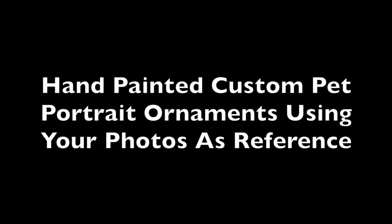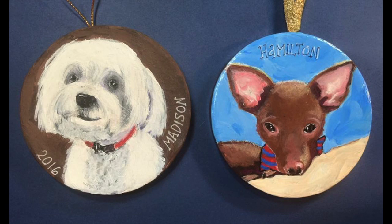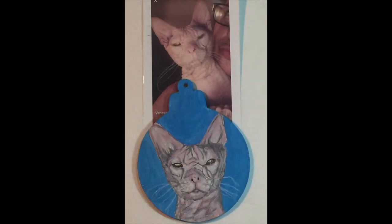Hi everyone, this is Barbara Beckman and today I'm going to be sharing with you something a little different from what I've been sharing lately. These are my hand-painted custom pet portrait ornaments that I paint from photographs I receive as a reference. I am a professional and commissioned artist, so at Christmas time I'm pretty swamped with custom orders. These ornaments are sanded, primed, and hand-painted. My clients send me a picture of their fur baby and I make these custom hand-painted ornaments for them.